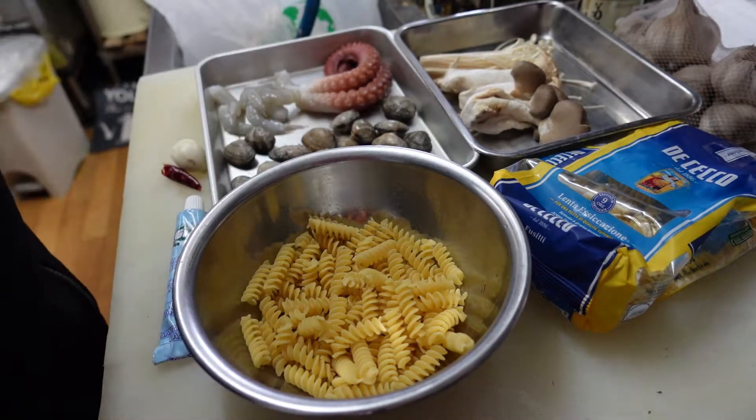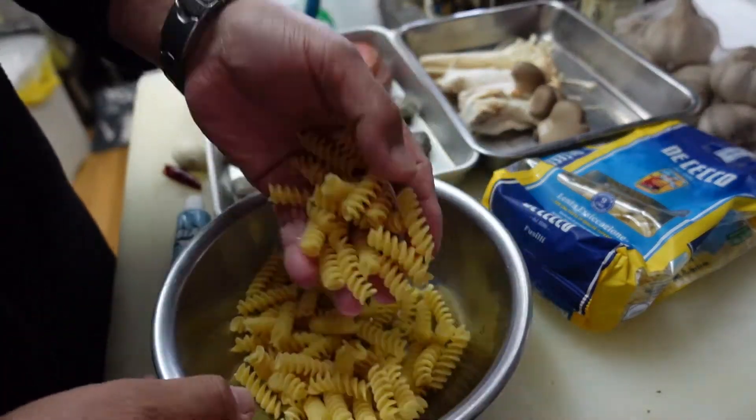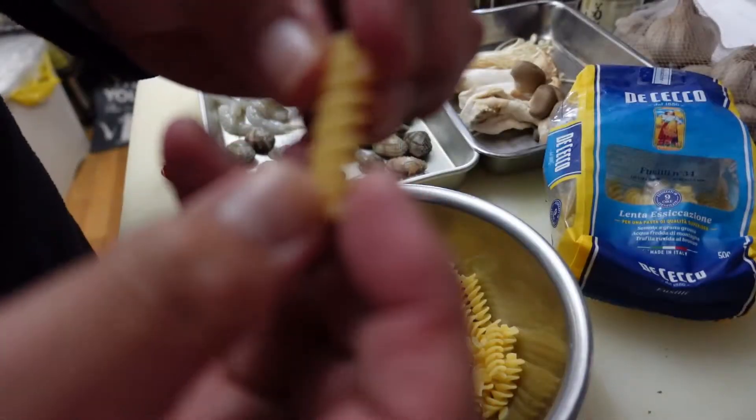Hello, welcome to my kitchen. So today I wanna eat short pasta. Fizzini, twist macaron.